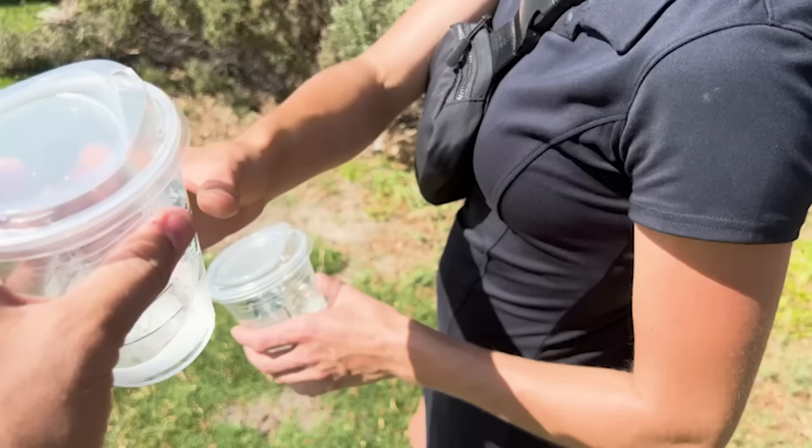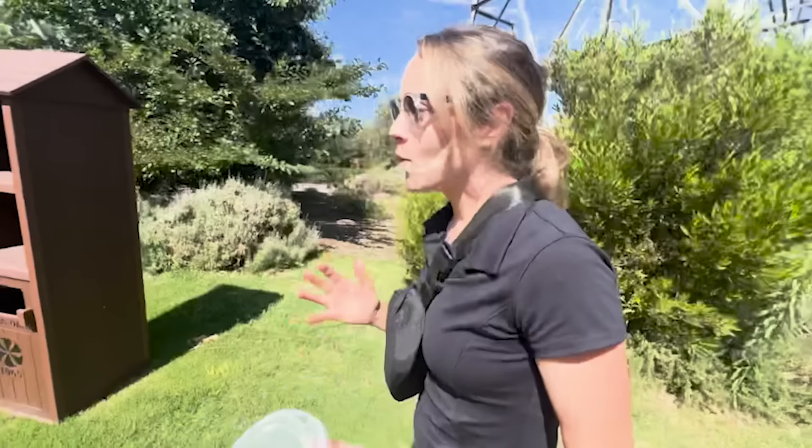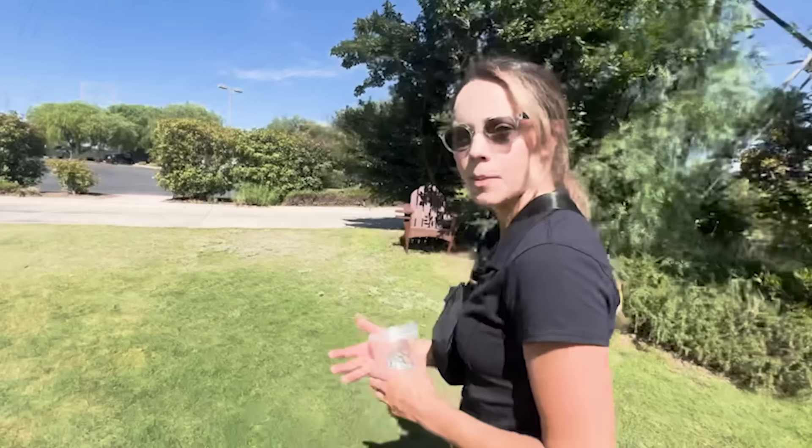It feels so weird, but it's good. Oh my, wow — who thought that a golf lesson like that could be just so helpful! I cannot wait to get back out and practice these swings. The lesson is awesome — we've got to go play 18.